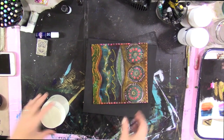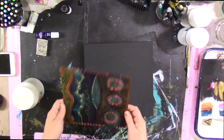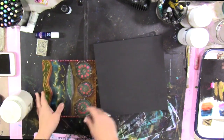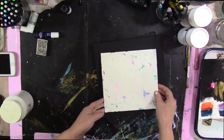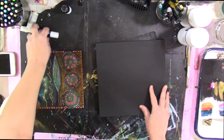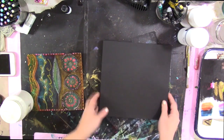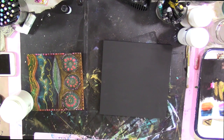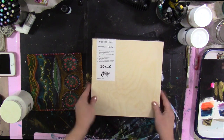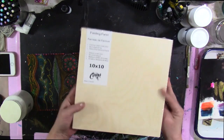Hello everybody and welcome. This is a freebie that I'm going to be distributing far and wide for those of us who sometimes work on loose substrates — this is 8x8 watercolor paper — and then you want a way to display or even sell your paintings. This is a 10 by 10 painting panel: birch plywood top, base wood frame, really lightweight, and they hang on the wall beautifully.